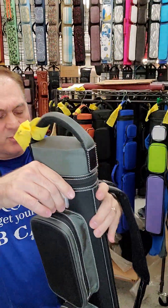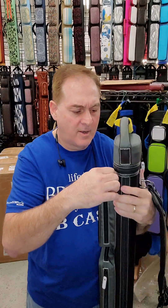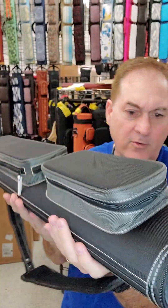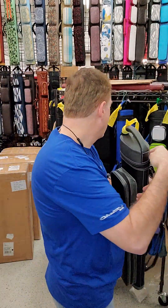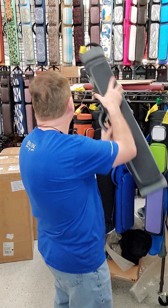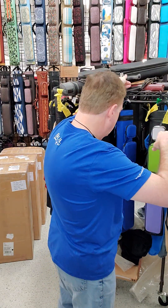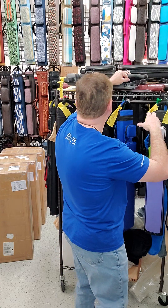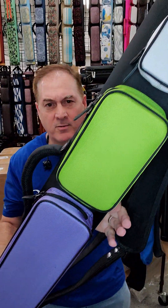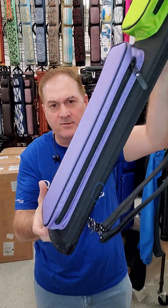Here is a three by six black and gray with white stitching, white zipper pulls, gray interior, and a ball holder in the lid. Next case is a two by five, three by four with three colored pockets.